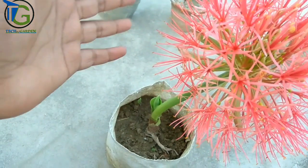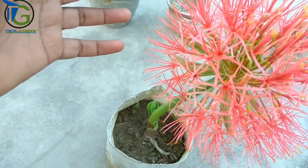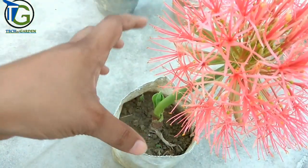Because the plants grow from the bulb, the soil media needs to be soft so it can be easily grown.